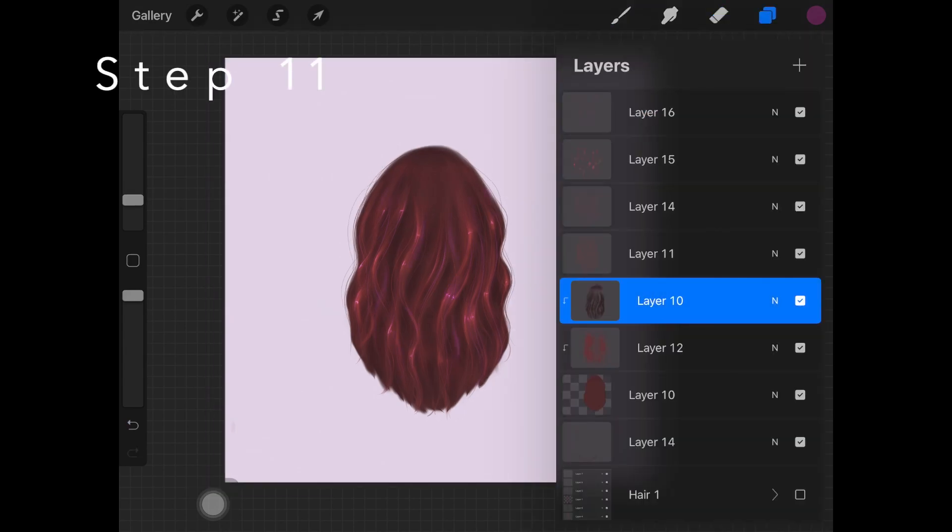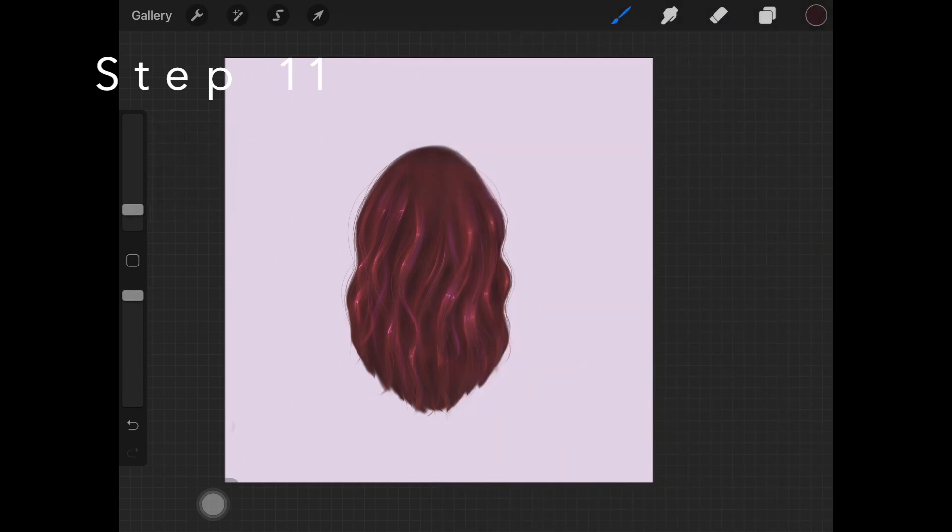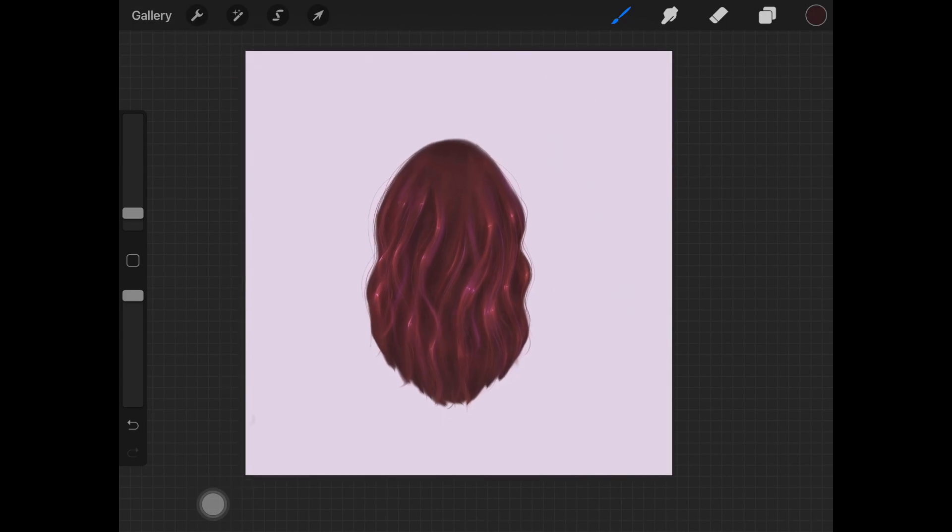The last step is to go back onto the layer where we have shadows and darken those up. You can completely skip this step if you're happy with the results, but I like to keep going back and retouching the shadow part of the hair. Just darken those shadows really lightly on some parts only, not everywhere. As you can see it is making it look more and more realistic.